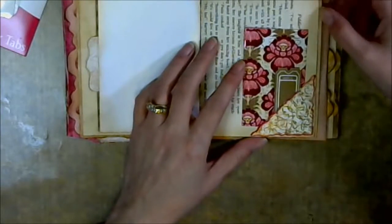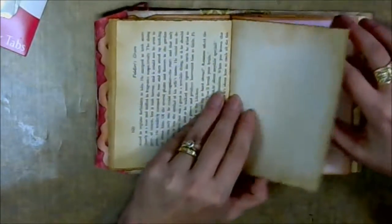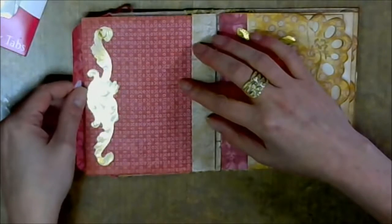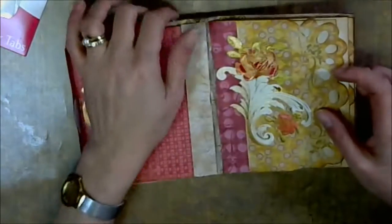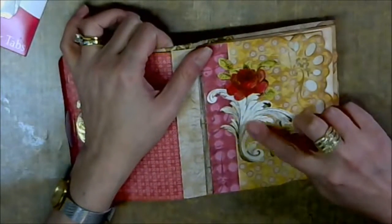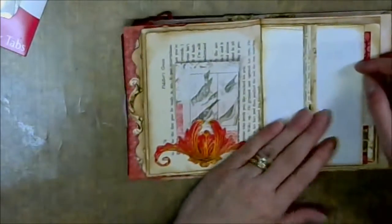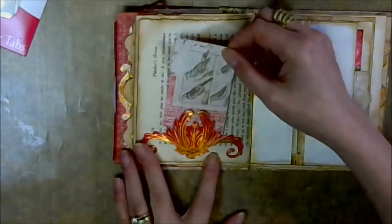In here I put a couple of fun big journaling cards. A little ticket — fun, fun, fun. And then the other side of the book paper — this is tea dyed paper. This is the back of the first signature. Here I put another gold foil. You can see it's been colored in pink and green. This one I left white with the gold. And this is the second signature, and more tea dyed book paper.